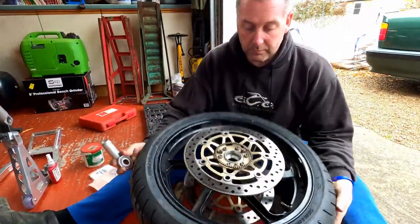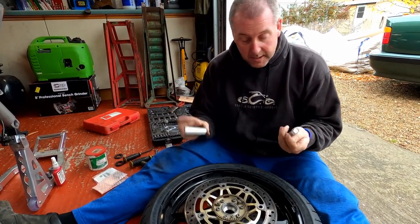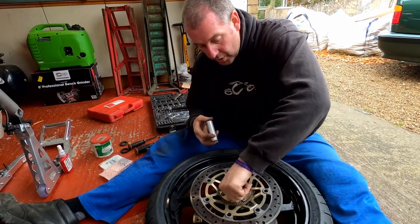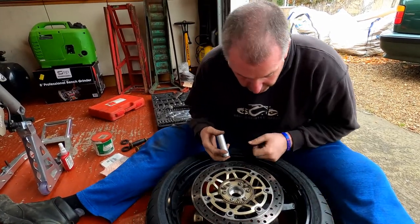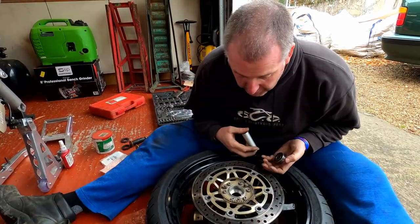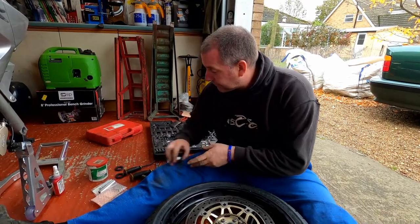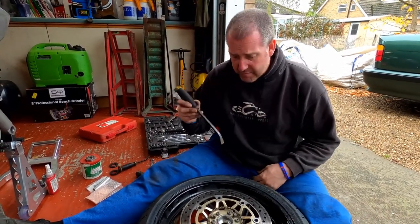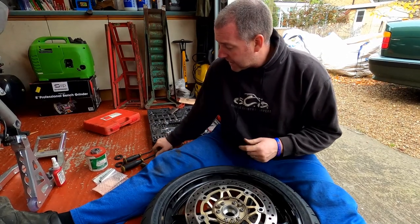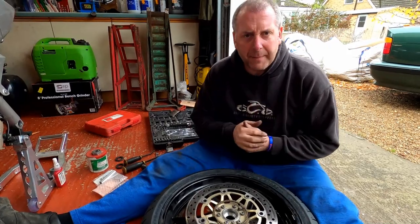And there we are — that is the bearing and the spacer removed. As you can see, we're all good in here, ready to accept a new bearing. I'll give it a little bit of a cleanup in a moment. What I've got to do now is get the bearing out from the other side. I could use exactly the same method as before, but I want to have a go with another tool that I've got and see if that makes it any easier.